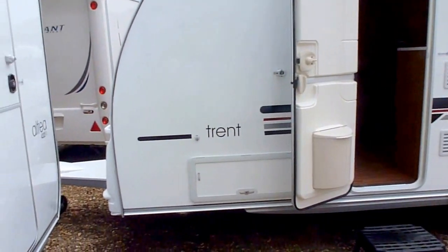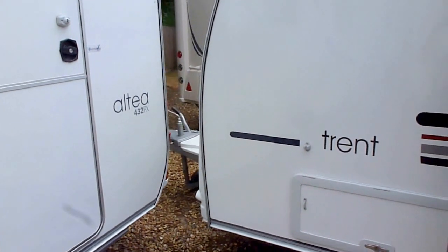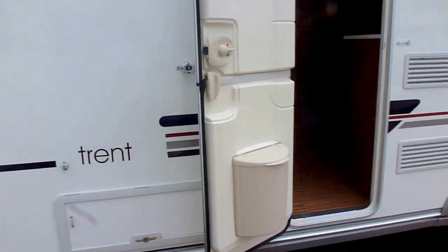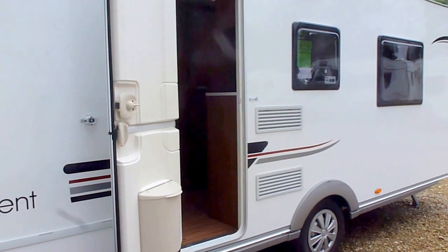You can't really see it clearly here but the A-frame is quite a long A-frame which allows space for a bike rack to go on the front, and when you turn with your vehicle you're not going to hit the bike rack, which is very important.